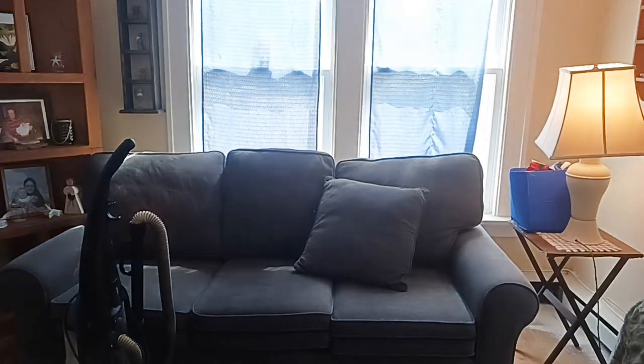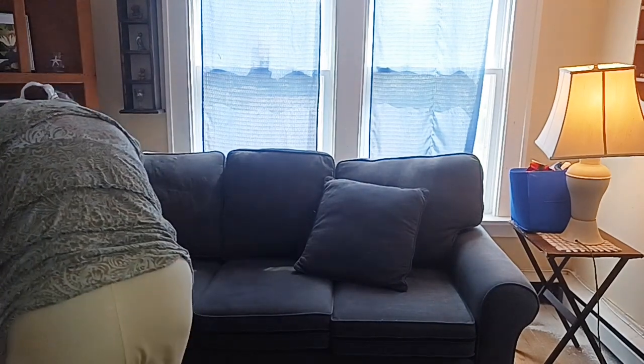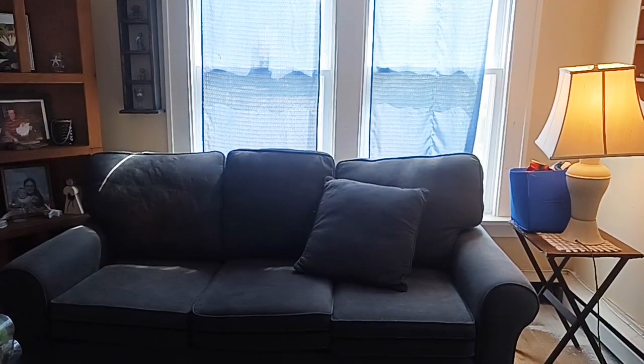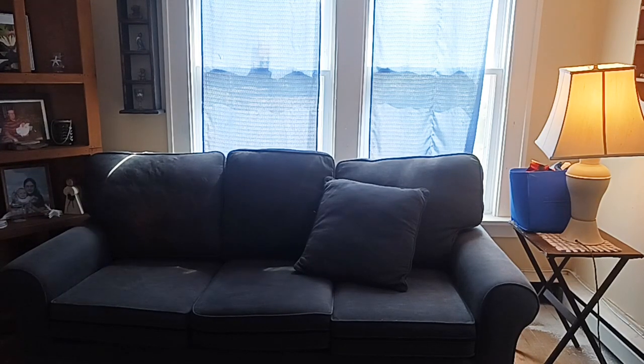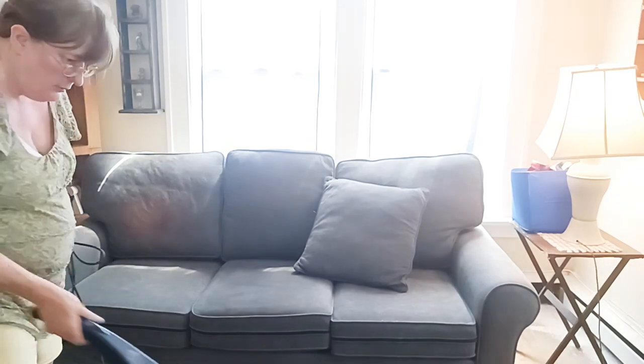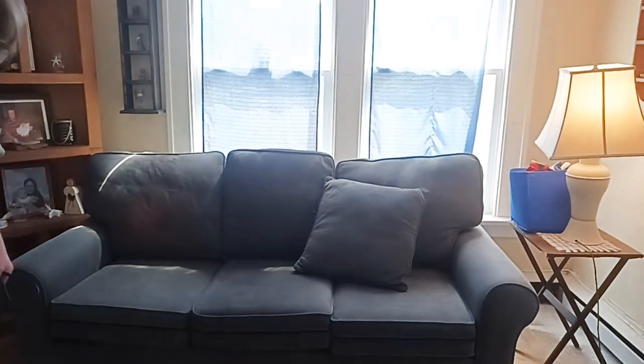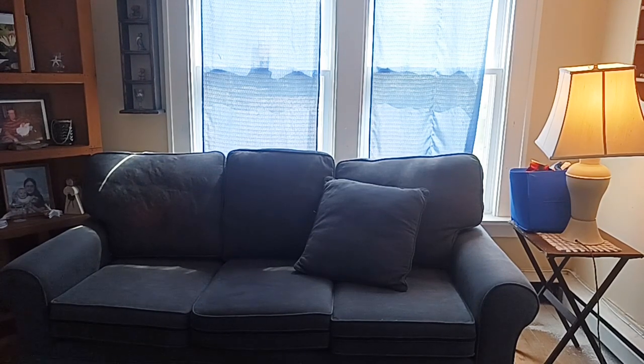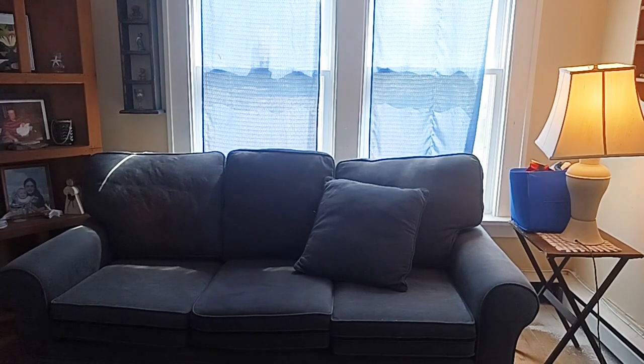We're going to vacuum before we put the coffee table back. I'm just going to vacuum the floor so it's going to be an odd angle here. You're going to see me and part of the vacuum cleaner. That's usually where I sweep during my cleaning videos on Mondays and Wednesdays — Motivation Monday and Get It All Done Wednesday.